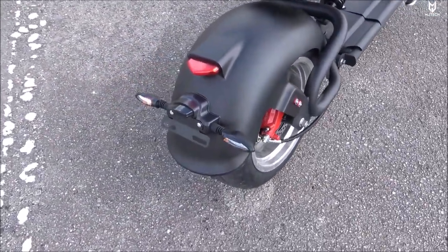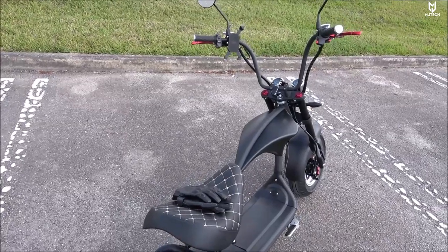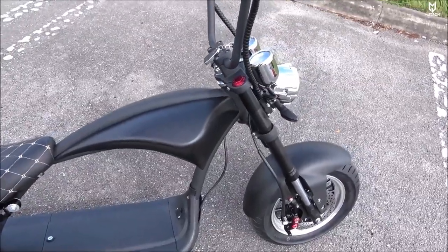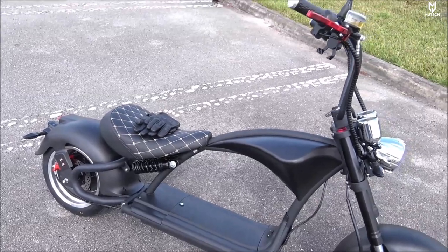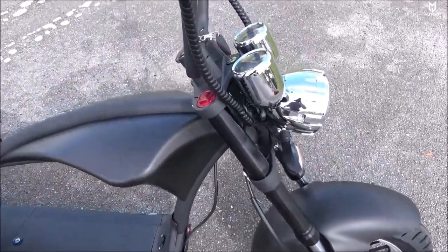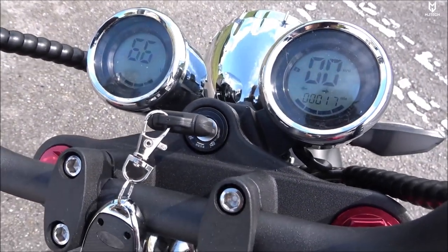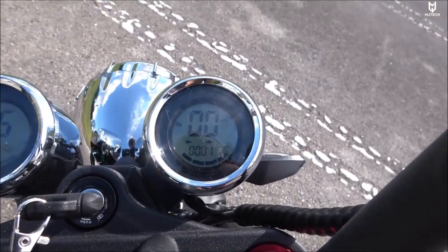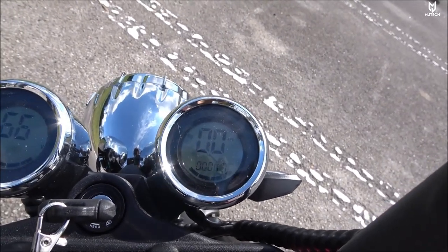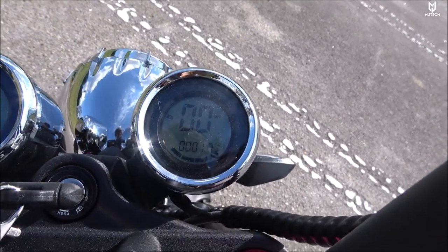The bag has a mount already for a license plate — this can be registered, but since it doesn't come with a VIN number, we have to register it as a custom-made vehicle here in Florida. I already started the process and once I get it registered I'll keep you guys updated. It comes with an odometer and speedometer, battery voltage and battery indicator, miles per hour together with the gear or speed it's on. I have only 17 miles on it.